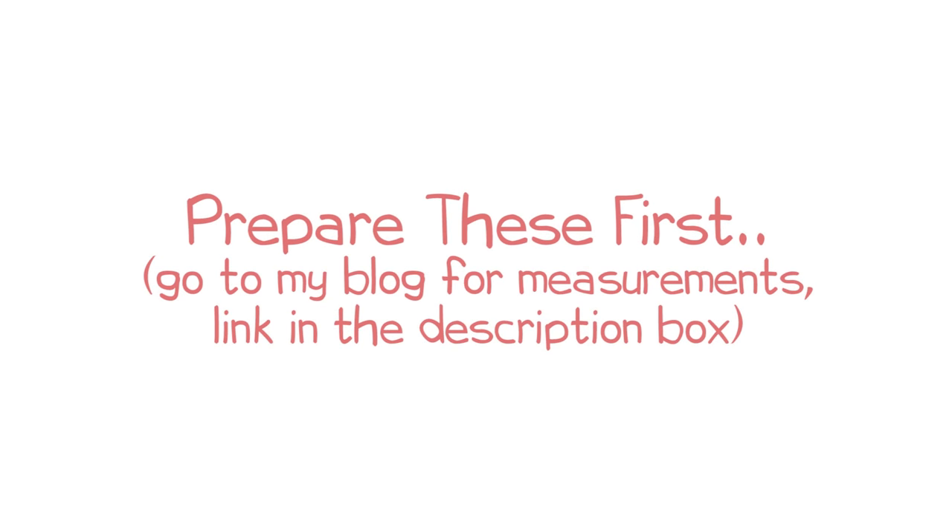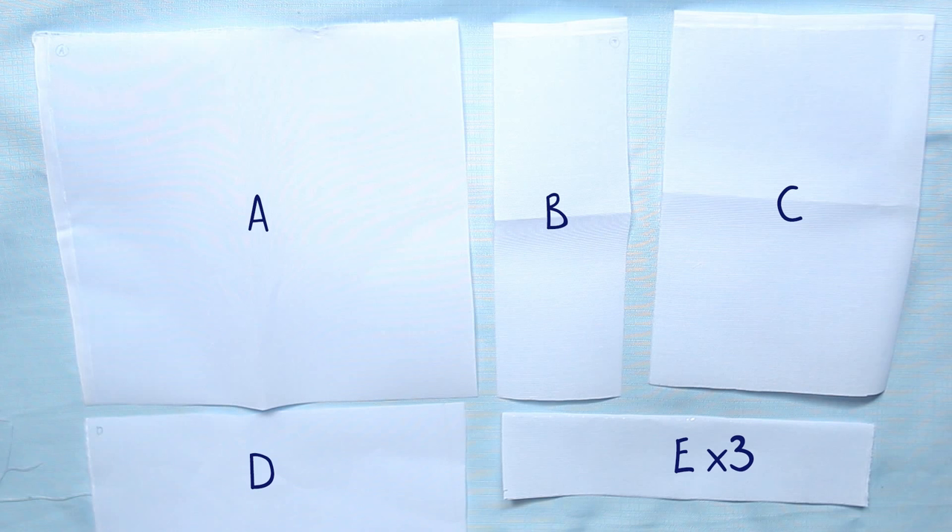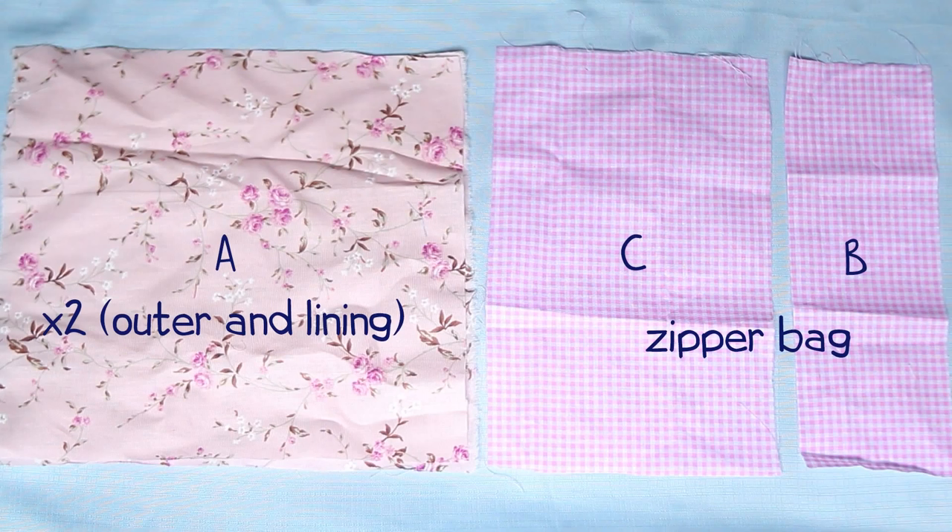First, we will need these pieces. For more details like the supplies and measurements, please go to my blog post. The link is in the description box below.